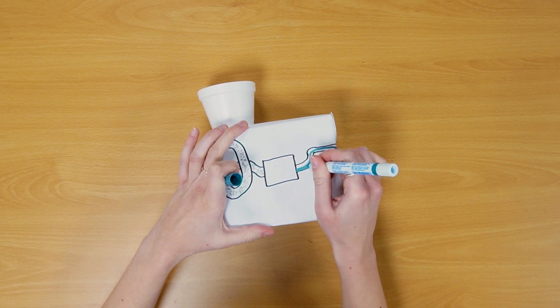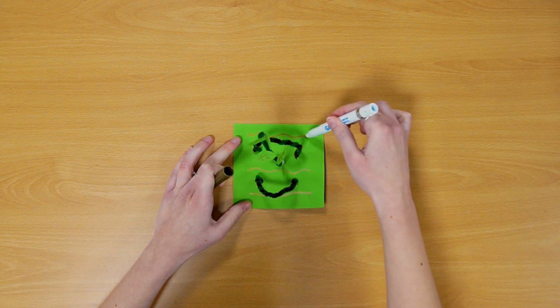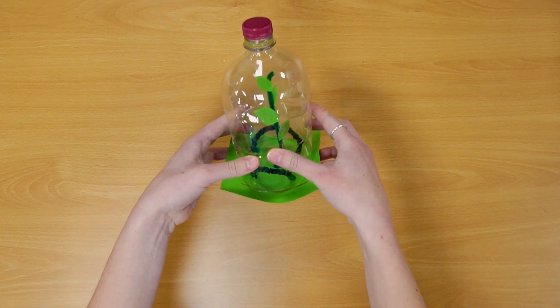The next challenge was food. We could grow food in a greenhouse that uses water and oxygen from our machine. My greenhouse is half an old bottle.